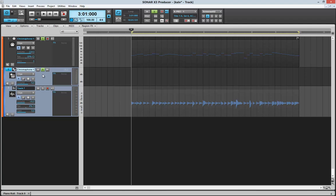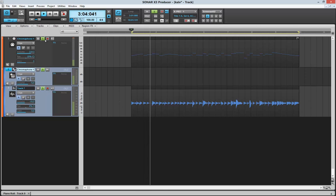We can also blend in the original track here. And you can just adjust the volume here.